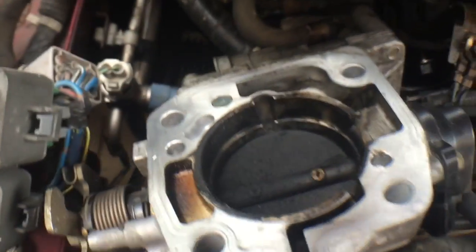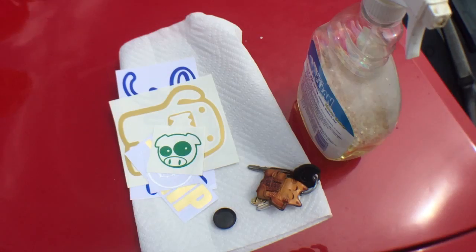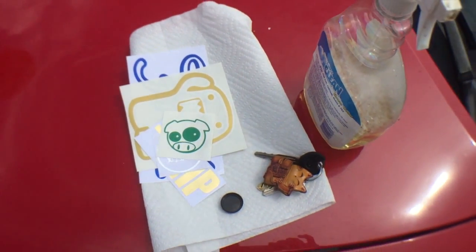I took this apart — the intake manifold clearly needs to be cleaned. The injectors — I'm putting on about a million horsepower here.